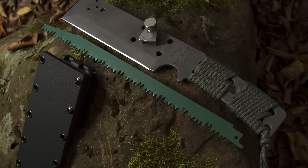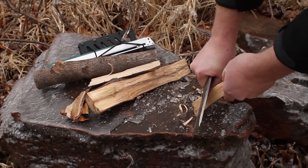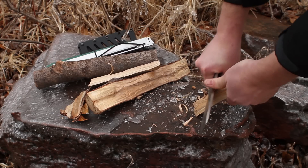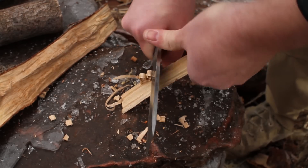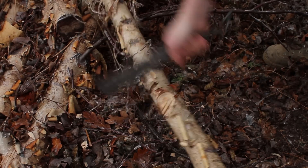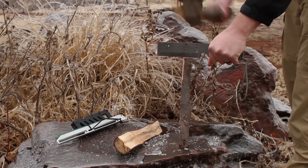Introducing the Jack. Designed from the ground up to be the most versatile survival and bushcraft tool on the market. The Jack performs all the tasks required of a bushcraft knife like cutting, chopping, and batoning.